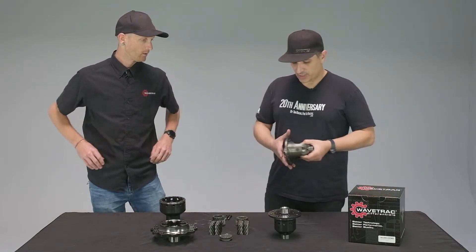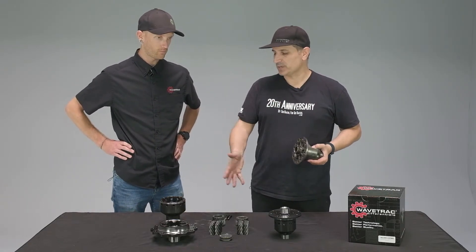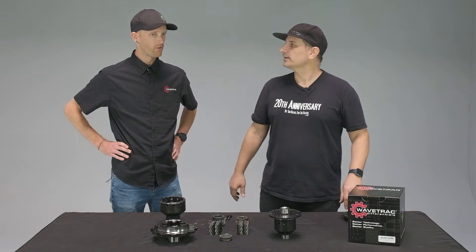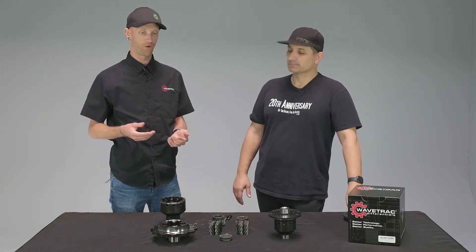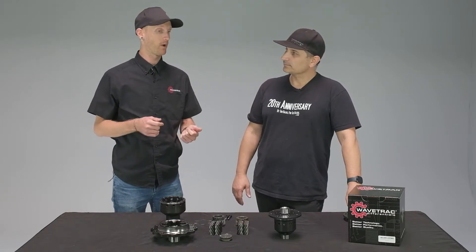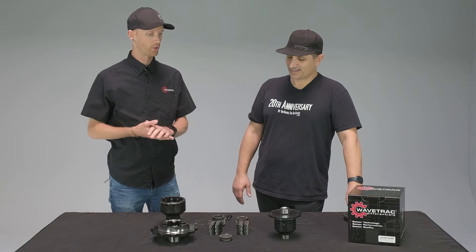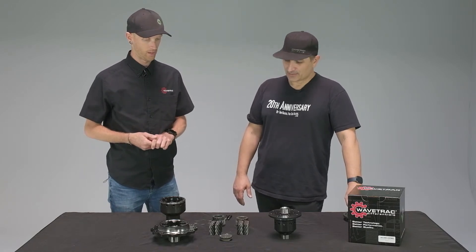If your car came with an open diff and you switched to a WaveTrack modified Torsen, everyday driving you're not going to feel it at all. It's really only when you start pushing it — when you get wheel lift or spin — that it begins to bias power across the axle. But it's not going to fight you or pull the steering wheel out of your hands. It's smooth and controlled, just limiting that loss of drive and traction.